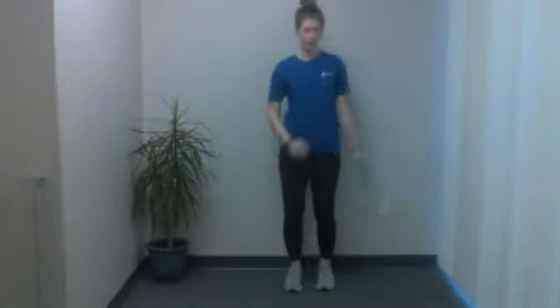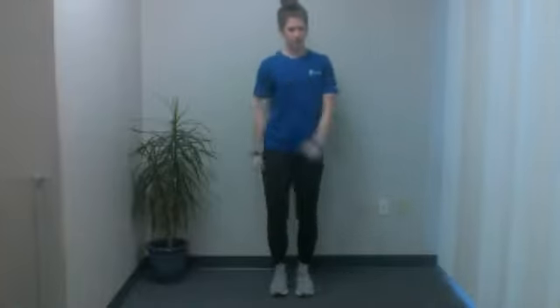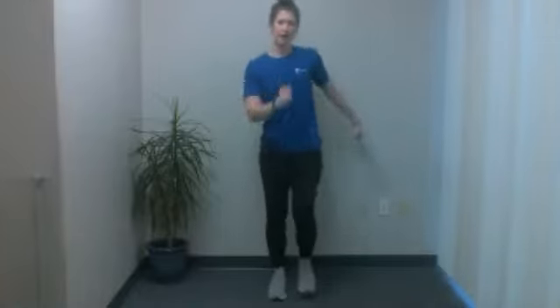Go ahead and shake it out. We'll do a quick march — chest up, opposite arm, opposite leg. And five, four, three, two, and one.